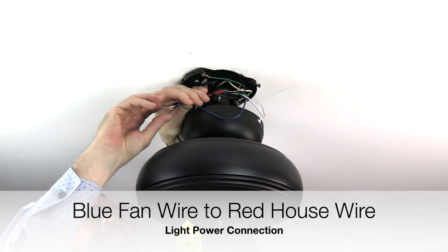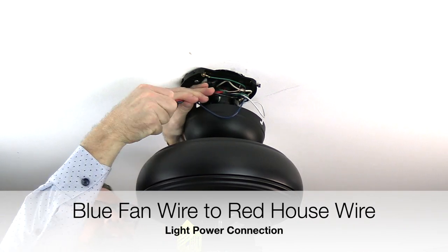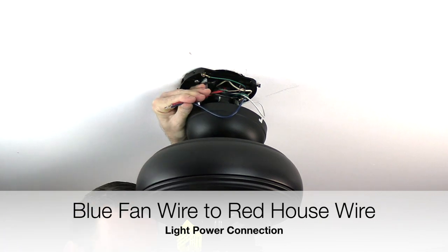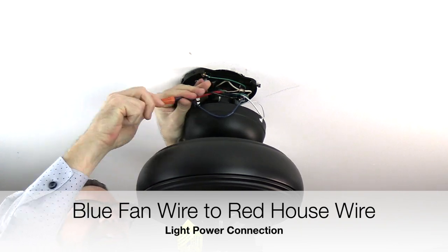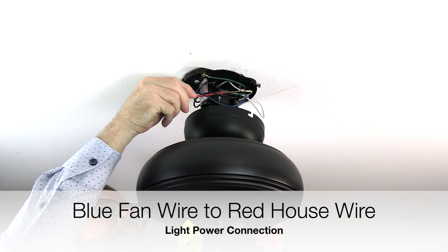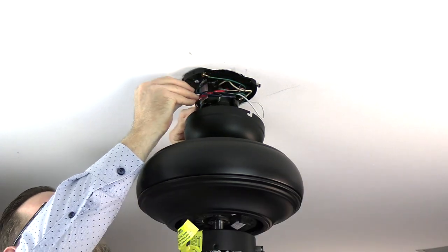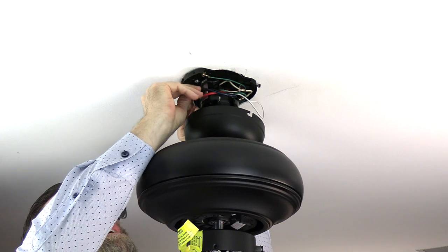Finish the wiring by taking the blue wire from the fan and connecting it with the red wire from the house — this is the light power connection. Secure with a plastic wire nut and electrical tape. If you don't have a red wire in the ceiling, connect the fan's black and blue wires together with the house black wire. Once all wiring connections are made, gently tuck the wires around the mounting bracket to make room for the canopy.